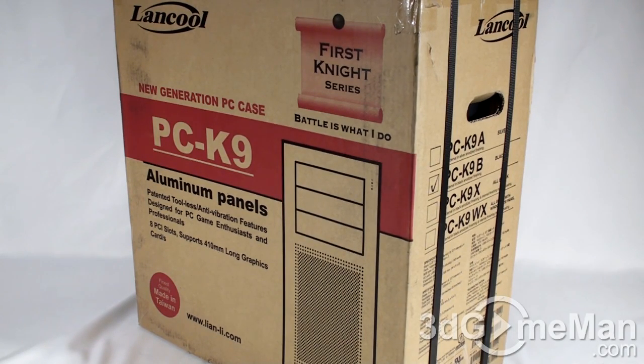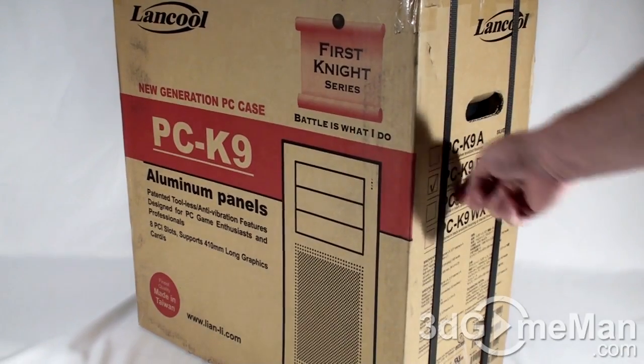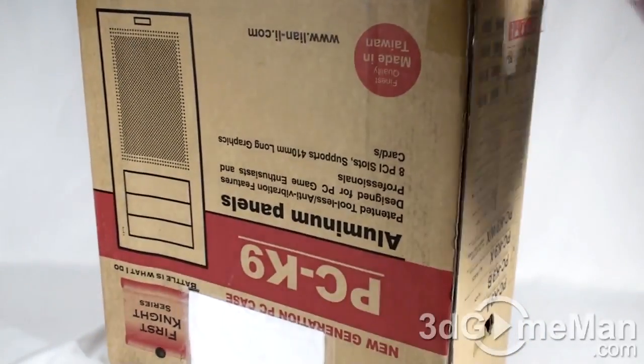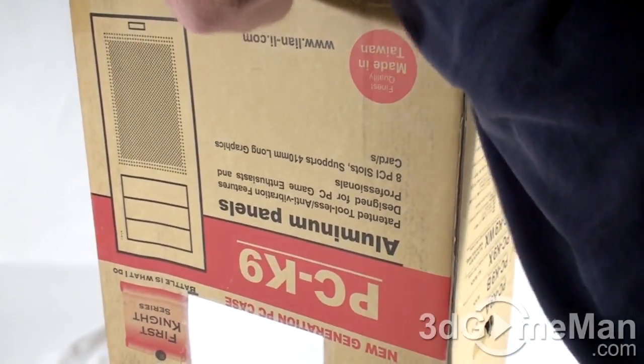As you can see, the box is not much to look at. This is pretty much what you get on either side, but it gives you the information you need if you're picking this up in store. Of course, if you're grabbing this online you'll have lots of other pictures and more information. The box comes with a couple of straps around it — straps removed — so I'll open the box up. This is a fairly large case, so I'll open it from the bottom and then swing the box off.